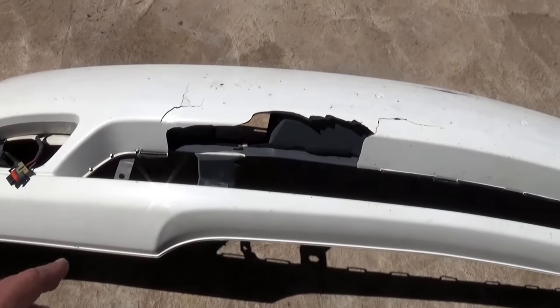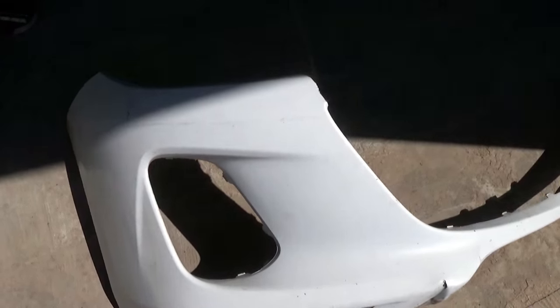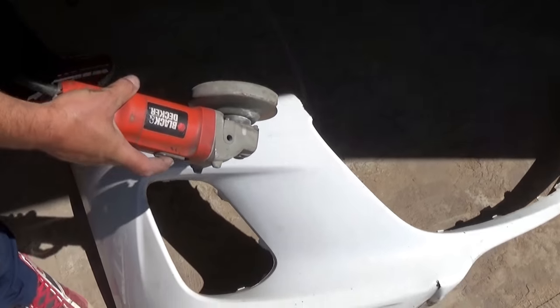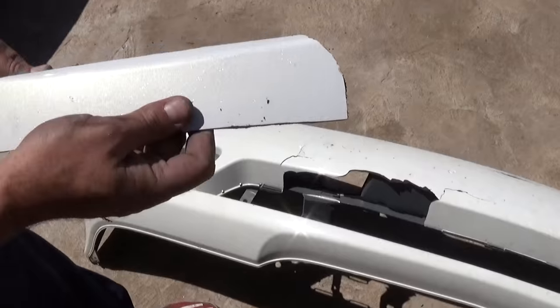For that missing plastic piece right here, what we're going to do is take a plastic bumper from another vehicle and cut a piece about the same dimensions as the piece that's missing. We're going to cut this one with a grinder.